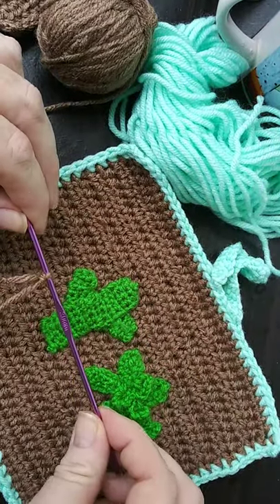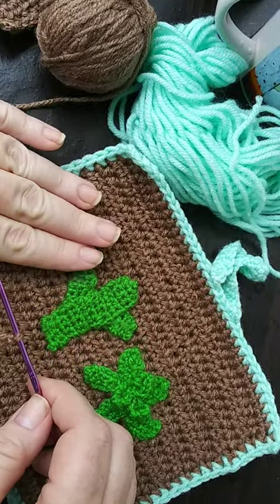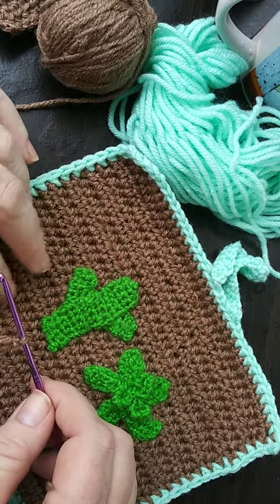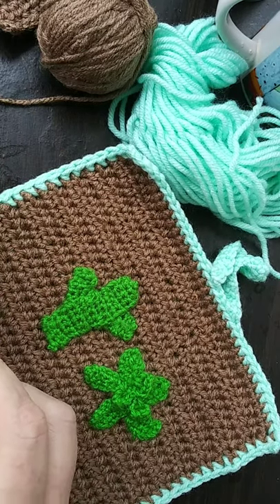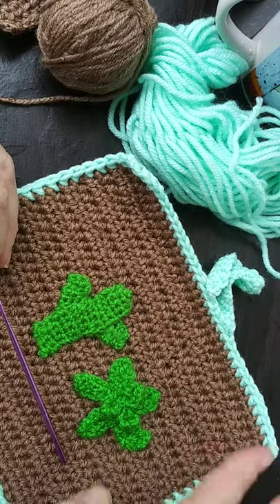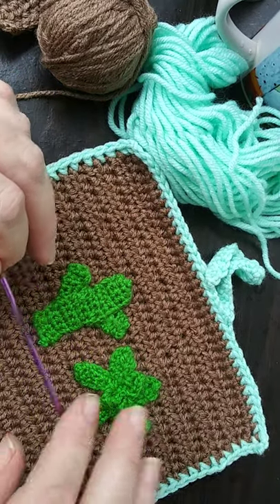Feel free to use any yarn that you want and any size hook. I just recommend doing something smaller because it'll make these holes smaller. Most likely it would be better to use a cotton yarn, but unfortunately I don't work well with cotton yarn so I use acrylic. If you want it to hold for years to come, cotton would be the best thing.